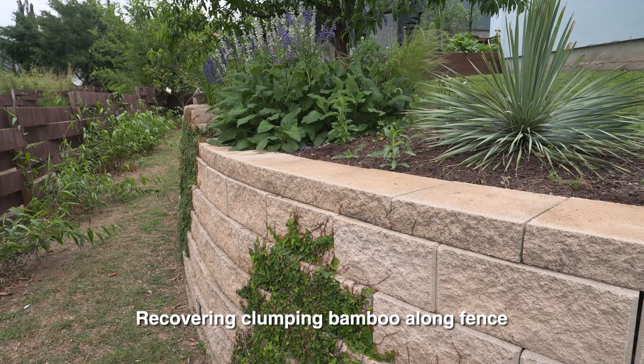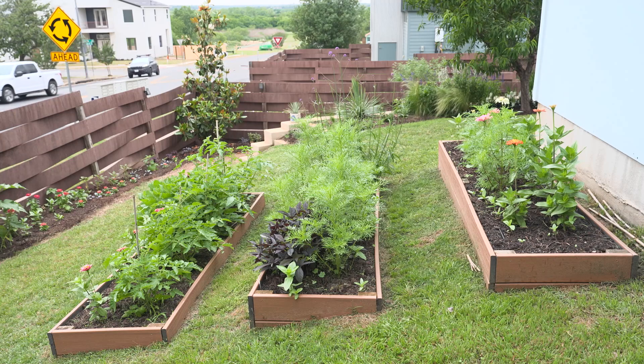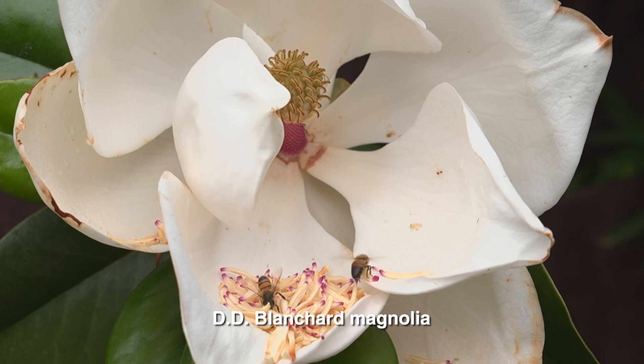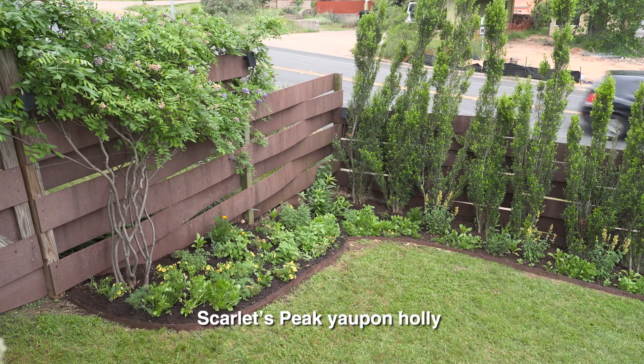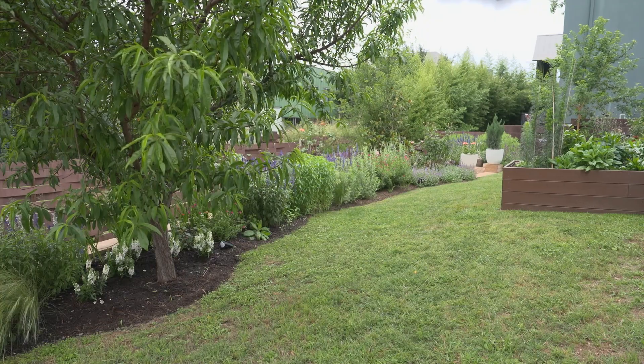For privacy, because this was a blank slate, we originally started with clumping bamboo. Unfortunately, over the past couple of years it's been really stressful for the bamboo, so we're going to replace it with something different. One of the most challenging things about this property is how exposed it is — we're on a hillside, so windstorms feel much more intense than anywhere else in Austin. We got a couple of magnolias, the DD Blanchard variety, which is more vertical. We've also tried Scarlet's Peak hollies, which are really wonderful, and we have a nice peach tree.